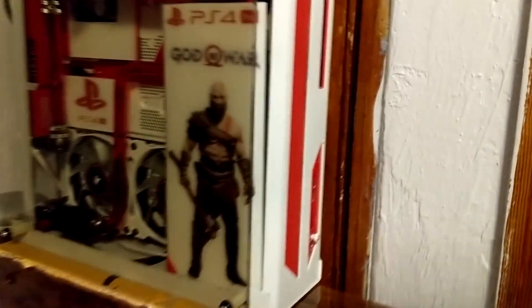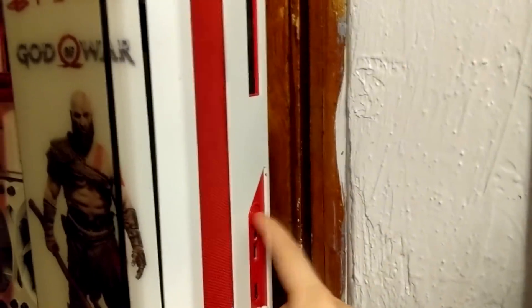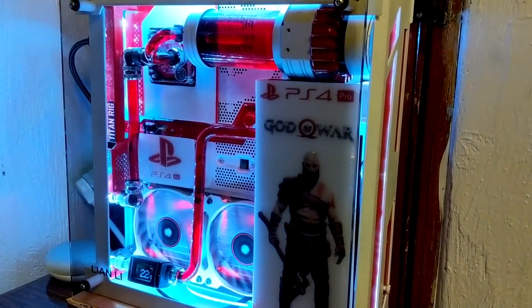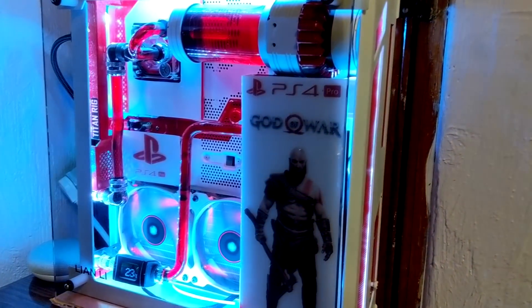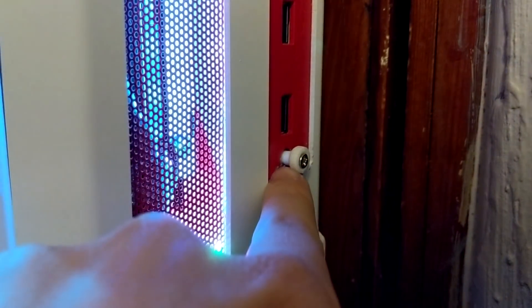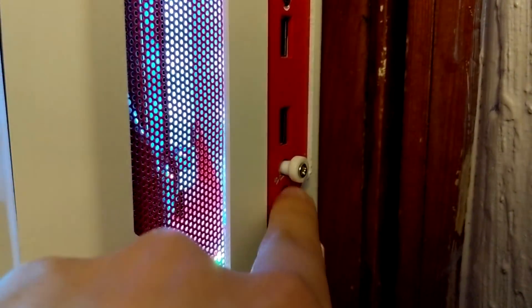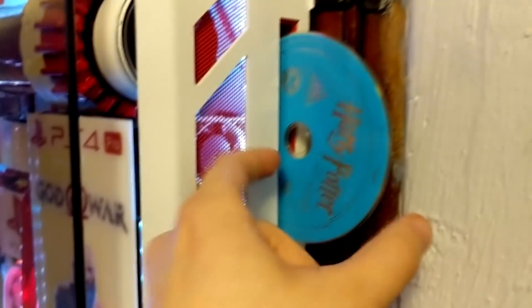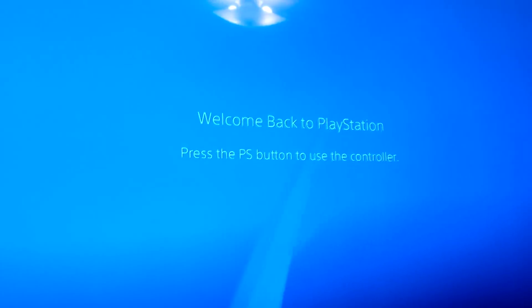Let's turn on the PS4 Pro. As you can hear, the Blu-ray drive is playing — I left a movie in it from last night. This is a good chance to show you how I did the Blu-ray eject button. I made this custom button that goes through where the 3.5mm headphone jack outlet was — I got rid of it and installed my own button. If I push right here, the Blu-ray disc comes out just like that.